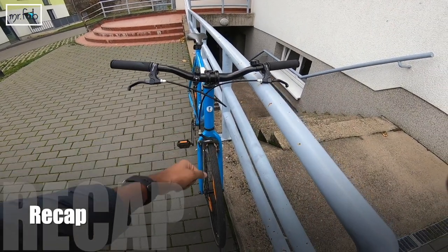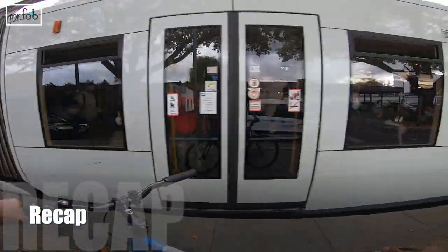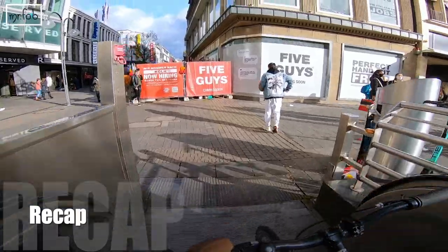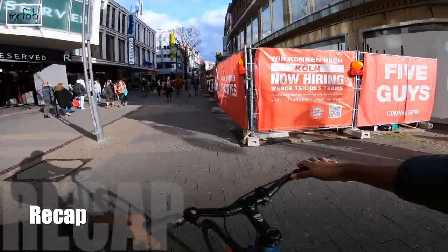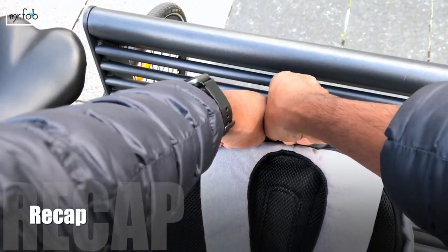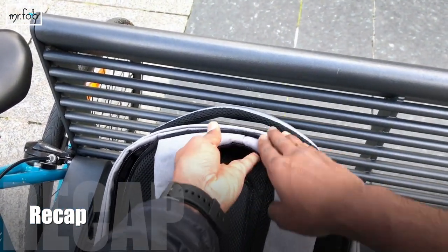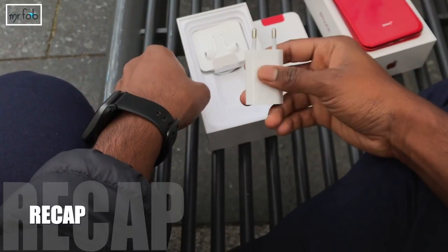It's always good to have a recap, so let's have a short recap about my previous vlog. I went out with my bike and decided to go to the Apple Store. As we discussed about iPhone XR, iPhone 11, and iPhone 12, I just wanted to have a look at these three different models in the Apple Store. I was not pretty sure that I was going to end up buying an iPhone there. You can find the link to my previous vlog in the description and in the cards.